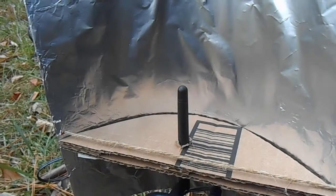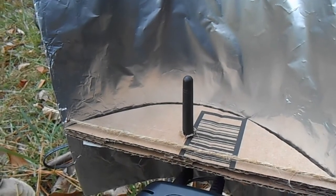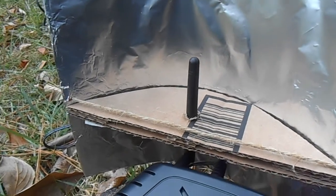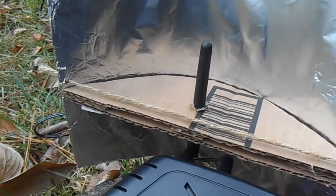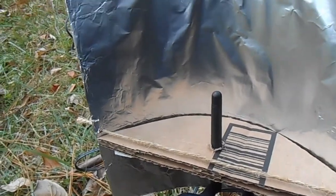Hey guys, welcome back to another video with Pancakes, and today we're going to be showcasing and testing this parabolic reflector which is supposed to increase Wi-Fi signal strength.